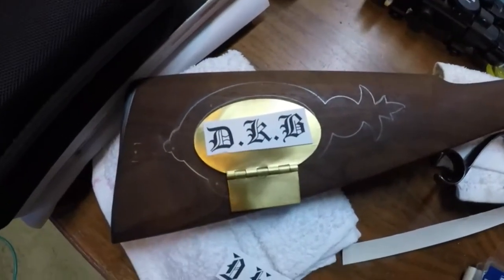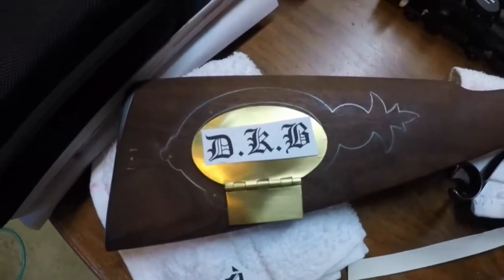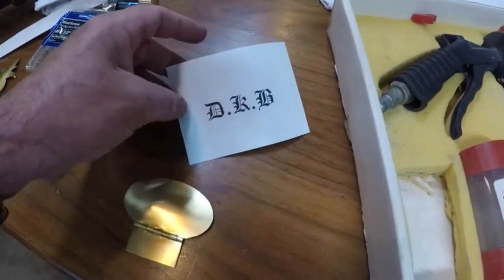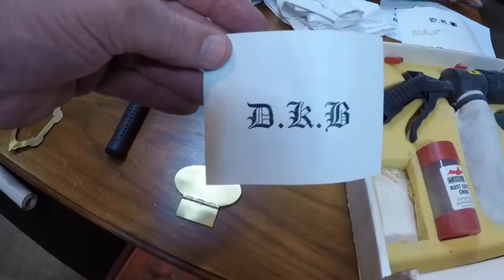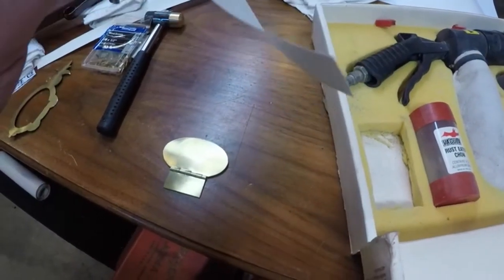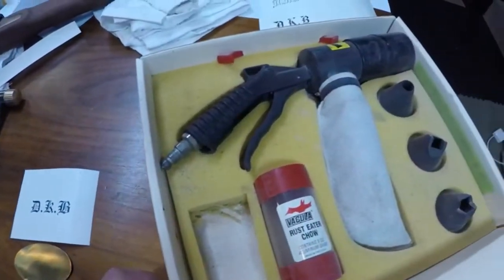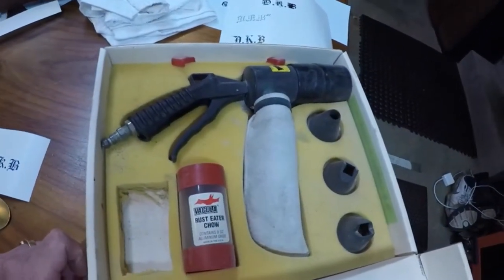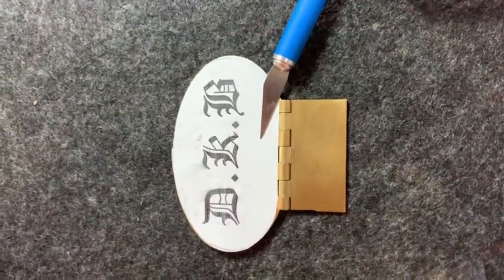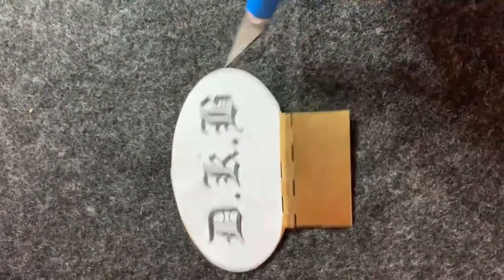I picked out a font that I thought would look good, and because I don't own a fancy computer-aided engraving machine, I'm stuck with doing it the old-fashioned way. I printed my initials on this heavy-duty sticky-back paper, and I'm going to use my small sandblaster to engrave it. Of course, this means I need to painstakingly cut out this design by hand with an X-Acto knife.